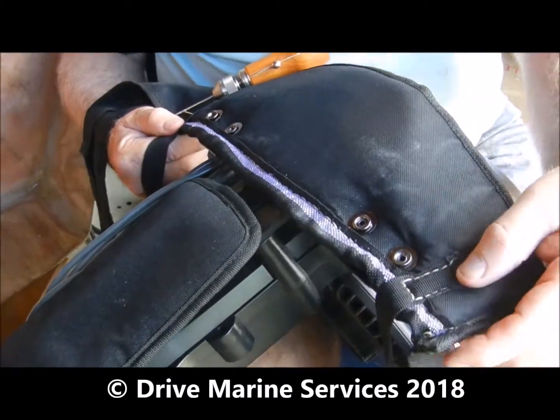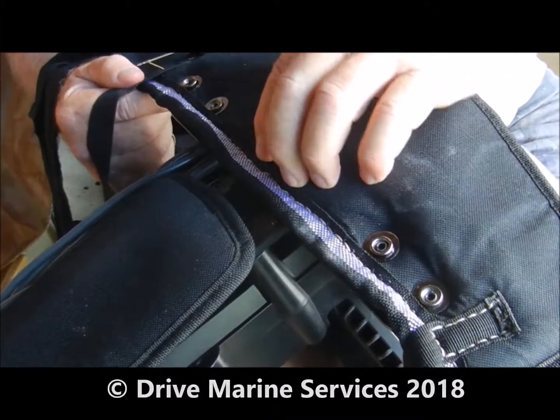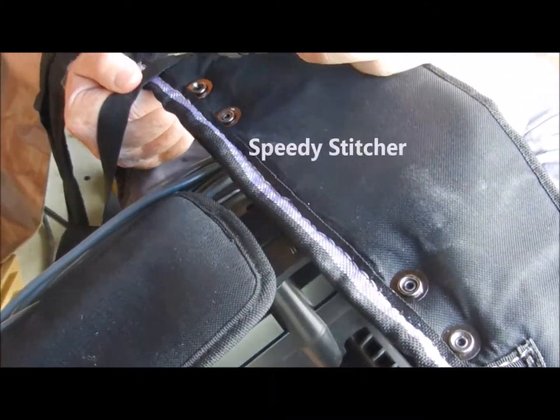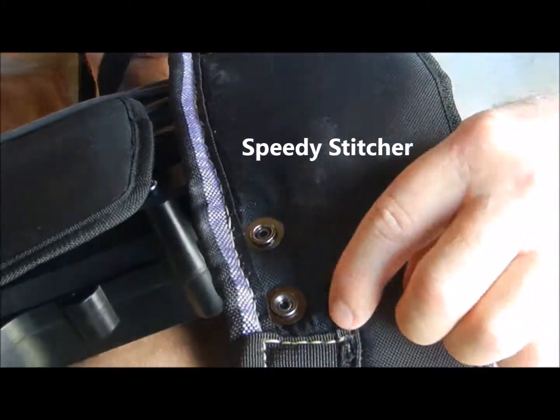What I've done here is stitch a new piece along the top with the Speedy Stitcher. I've stitched that one already around there and I'm doing this one now. It's really easy to use.